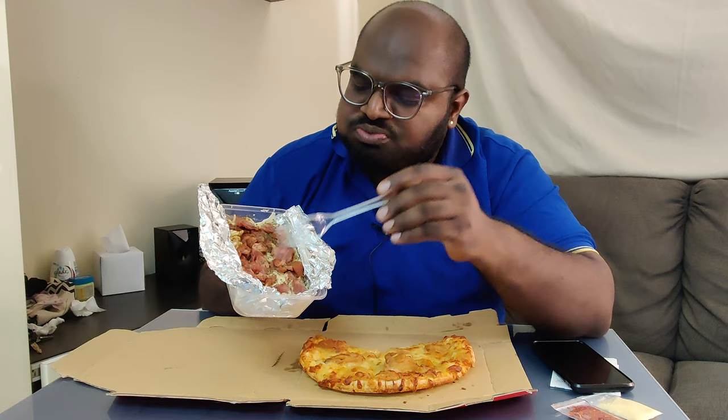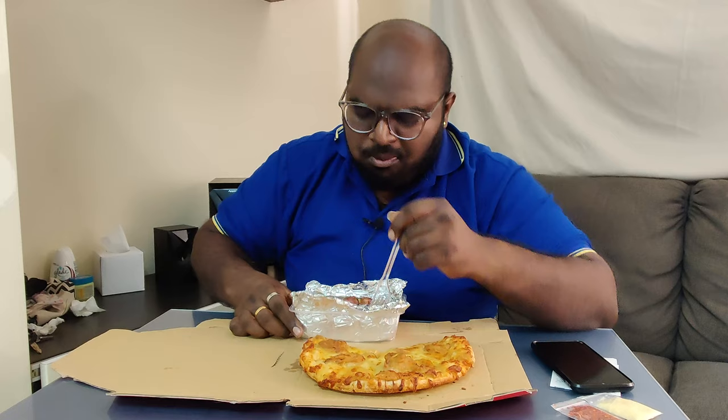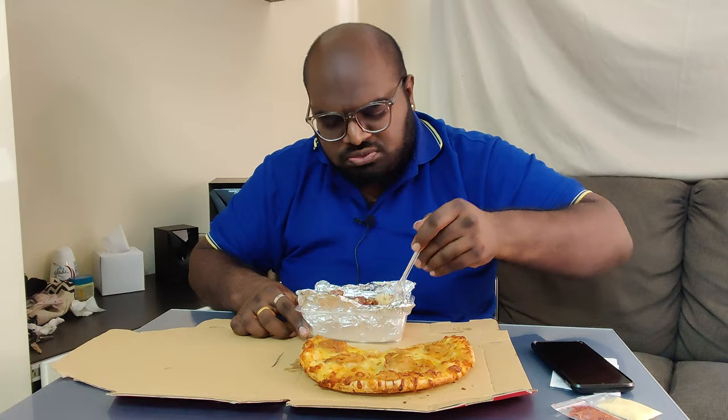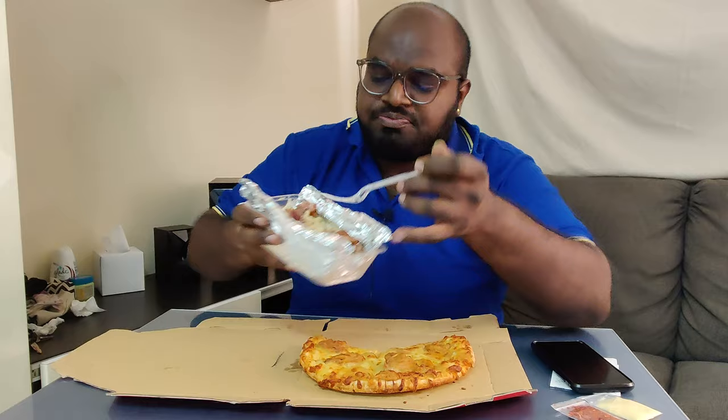So I nak try yang dia punya pasta ni. Dia guys, pasta dia ada duck ni, ada smoky duck ni. So I nak try tengok rasa dia macam mana sebab ini pun I pertama kali try dekat outlet diorang. Ni kan dia punya pasta - dia ada mushroom, ada duck, dia punya sauce lagi. Sedap lah katanya ni, dia punya duck pun dia punya isi pun banyak juga guys.